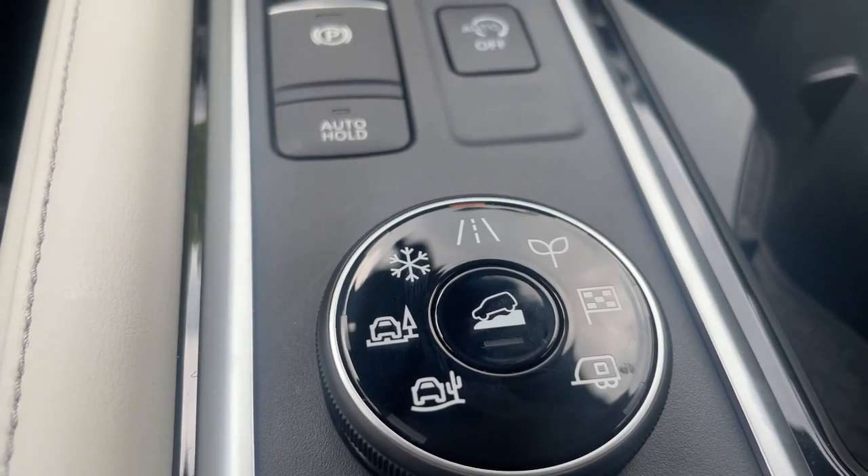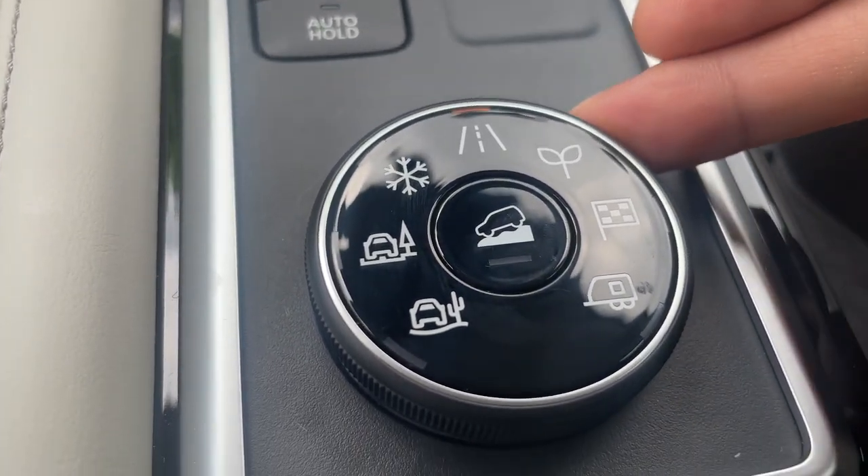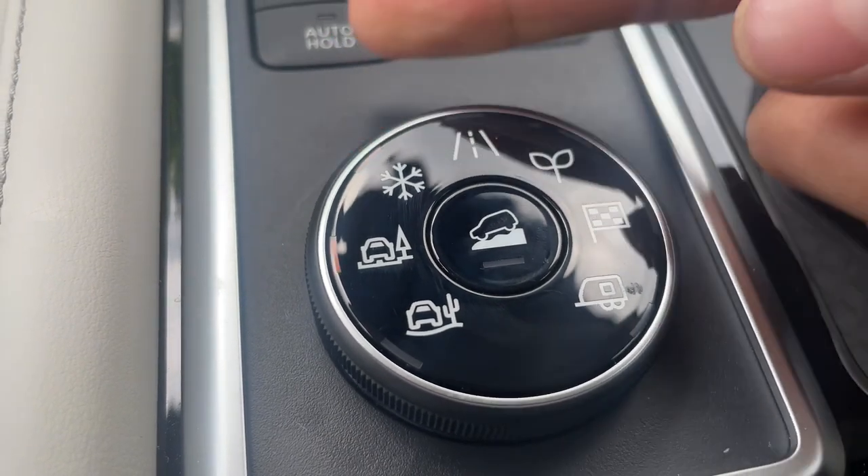Hey everybody, it's LJ over at Rusty Arrow Nissan again, explaining Nissan's different driving modes that they have to offer.